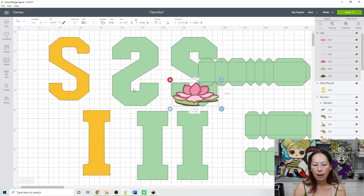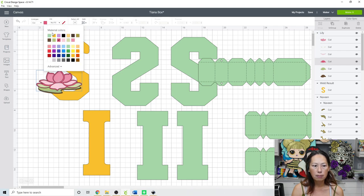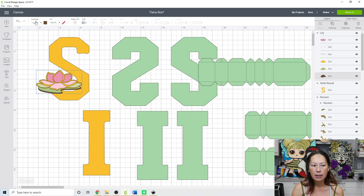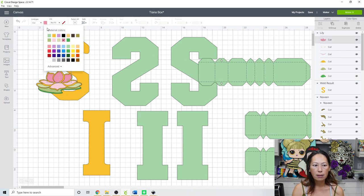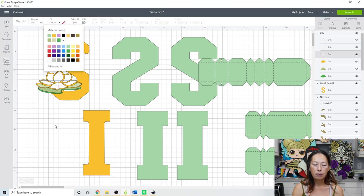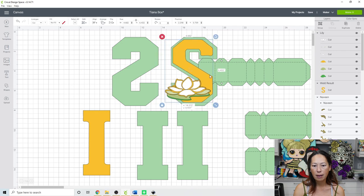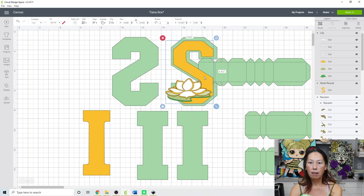Resize the lily pad to fit nicely on the S. Then go into the layers and change the colors. My pink layer was gold, then dark green, and the remaining layers were white. This is going to sit right on top of the S like this. Our S is done.